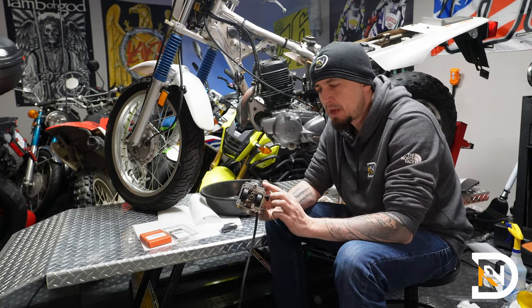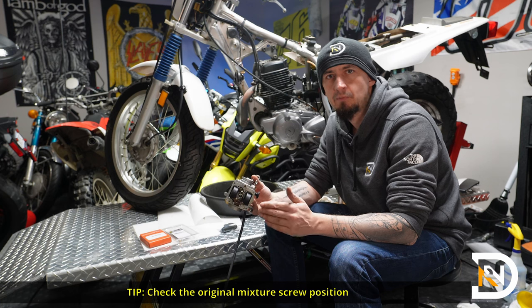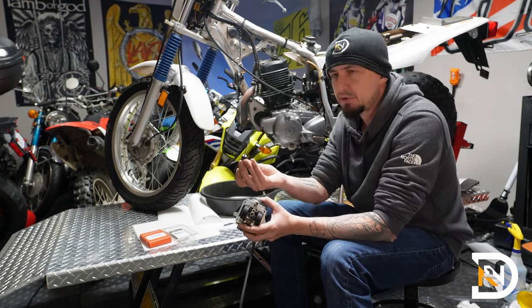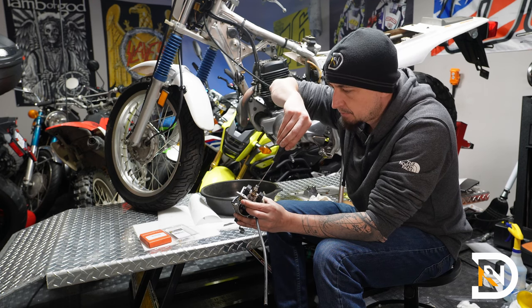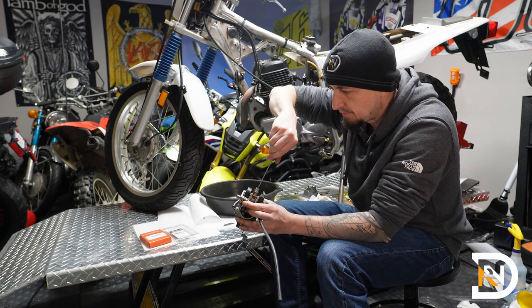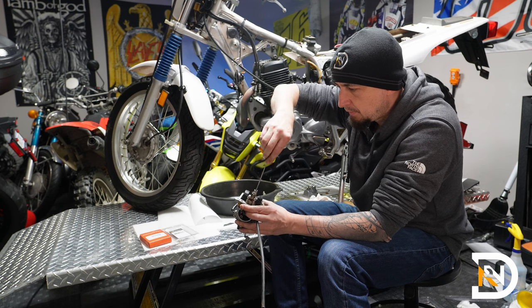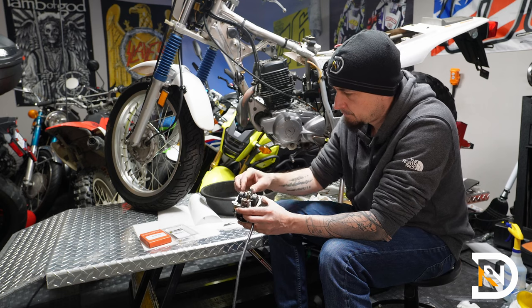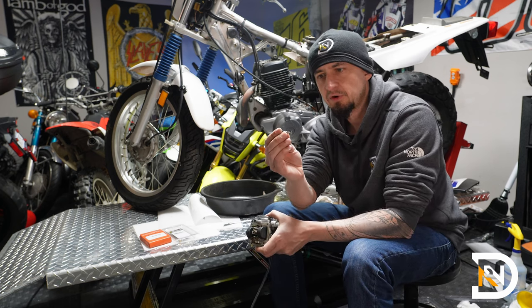Next up, I'll remove the mixture screw, but before pulling it all the way out I want to see what it's set to right now. These screws are not screwed in all the way — they're screwed in until they're seated and then backed off a few turns to allow for a proper air and fuel mixture. I'll use a small flat blade screwdriver and count the turns. This one was super lean — it was just barely out. They are spring loaded, so be careful: once you get towards the end you'll feel it pop up. I'll remove the screw and the spring.